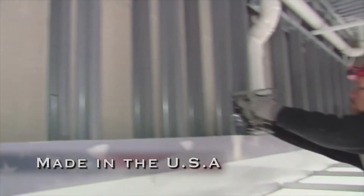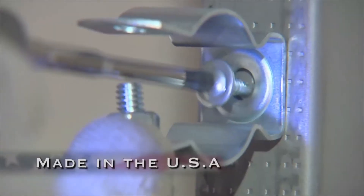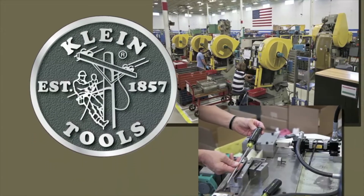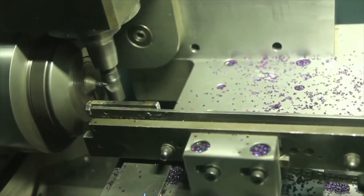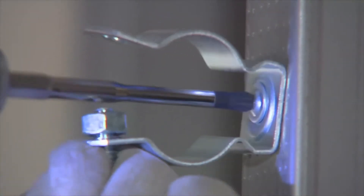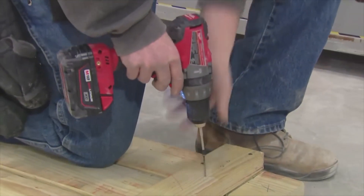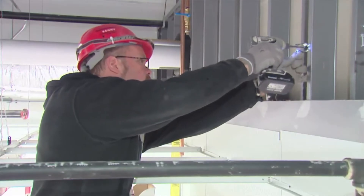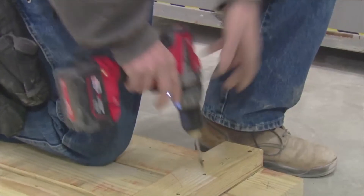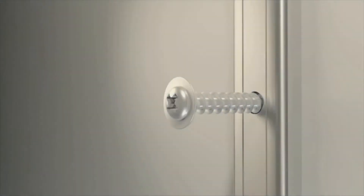American-made power tool accessories by Klein Tools give you every bit an advantage. Like your dad and his dad before you, you've grown to depend on the durability of Klein Tools. Never cold-formed, Klein bits are precision machined and heat treated for toughness, like the rest of the Klein line. It's our American-made heritage, our legacy, our DNA.